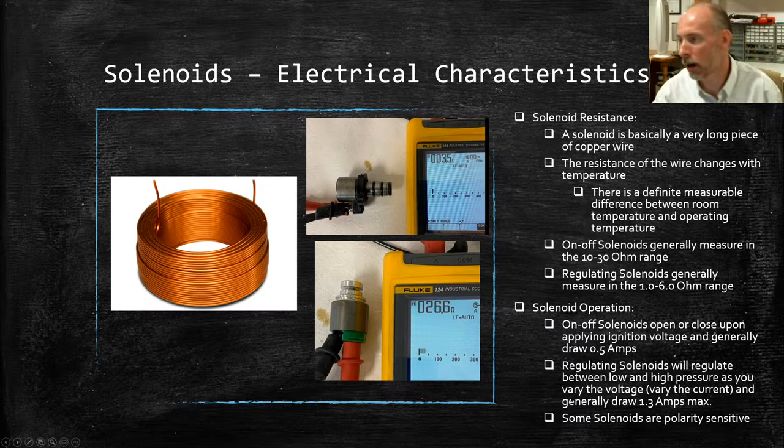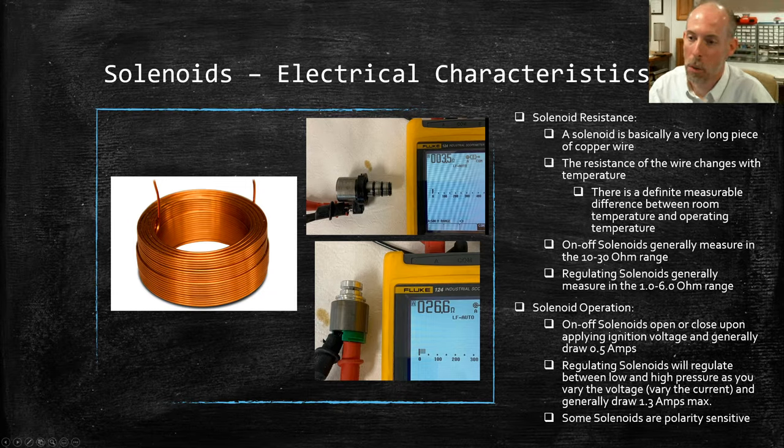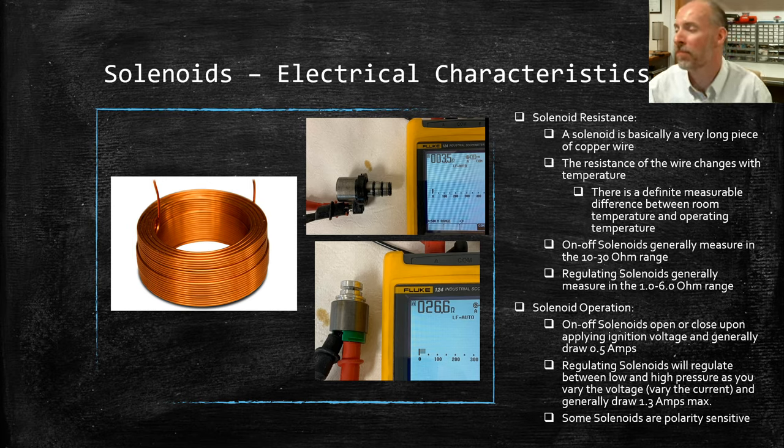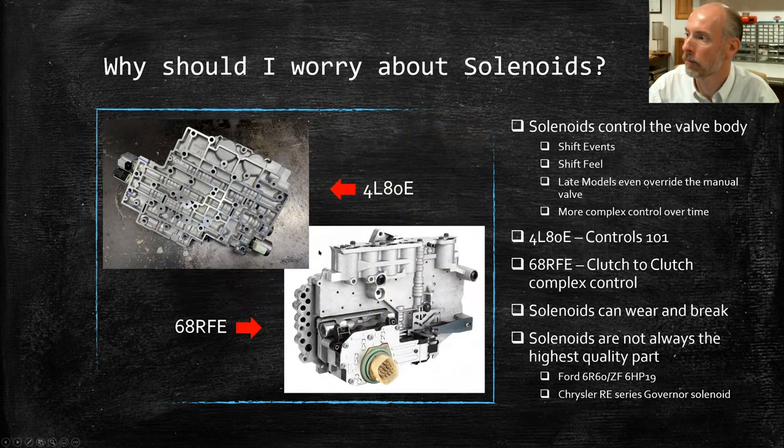One thing to be careful of, especially when testing or working with solenoids, is that some are polarity sensitive. They'll have an additional diode inside. There are only a few units like that, but you certainly don't want to reverse the power and ground on those — you'll burn up that diode, get a little smoke, and that solenoid can now be recycled. Keep that in mind.